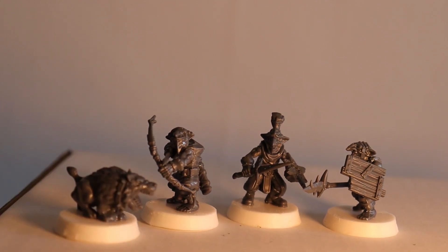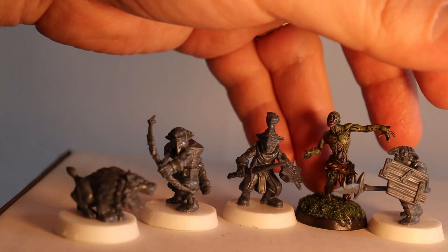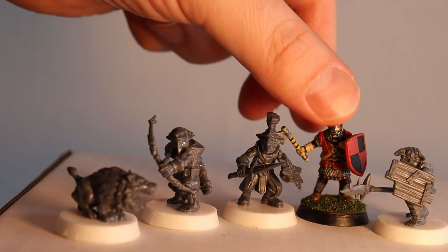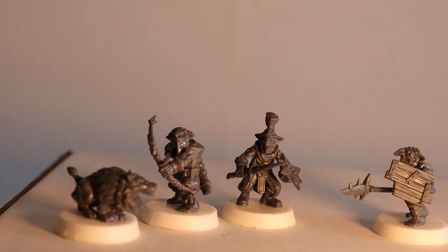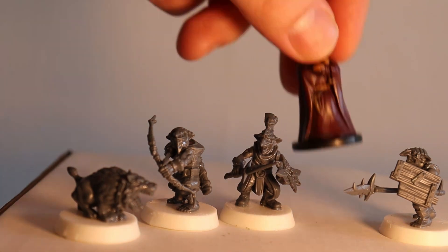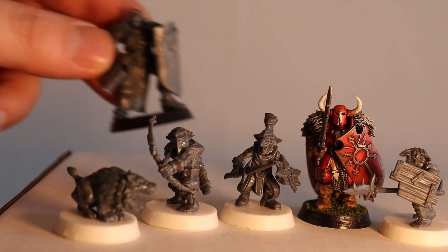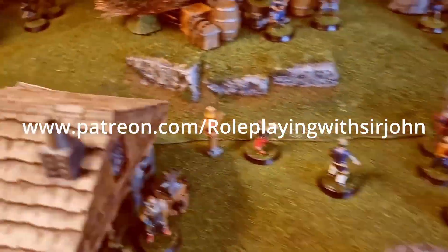To do a scale comparison, we can show another miniature from Mantic to see how big the humans are. And here we have miniatures from Norstarv's miniature figures, Perry Miniatures, Fire Forge Games, Warlord Games, DnD miniatures, Echaos, a warrior from Warhammer, and Stormcast. Thank you for watching.